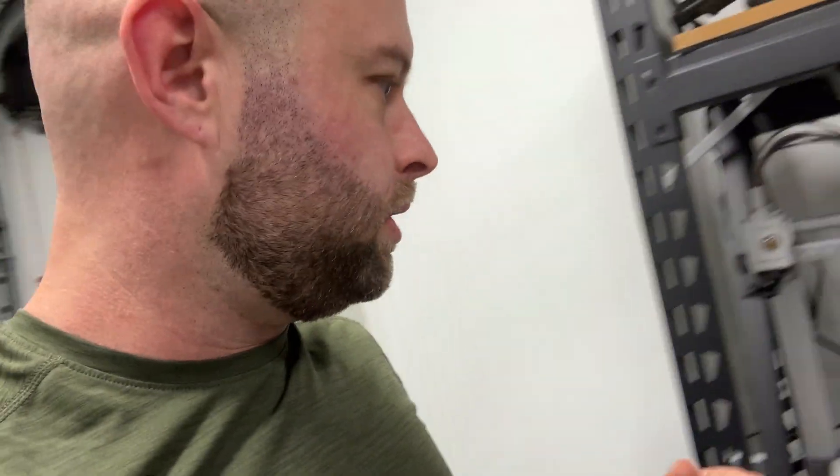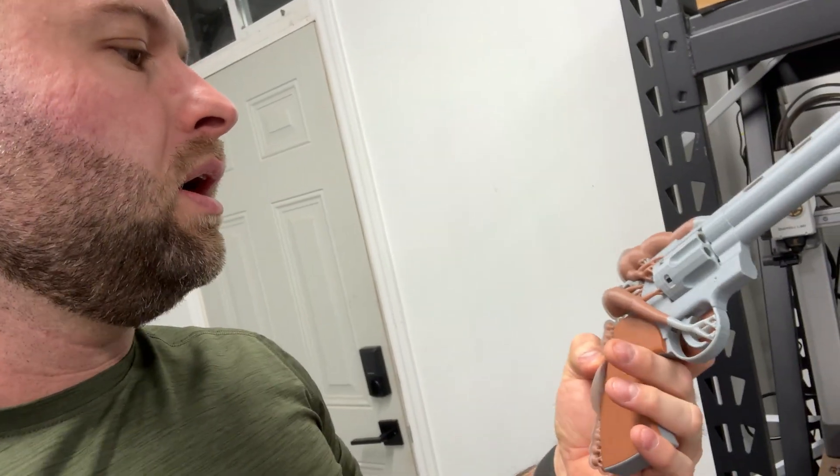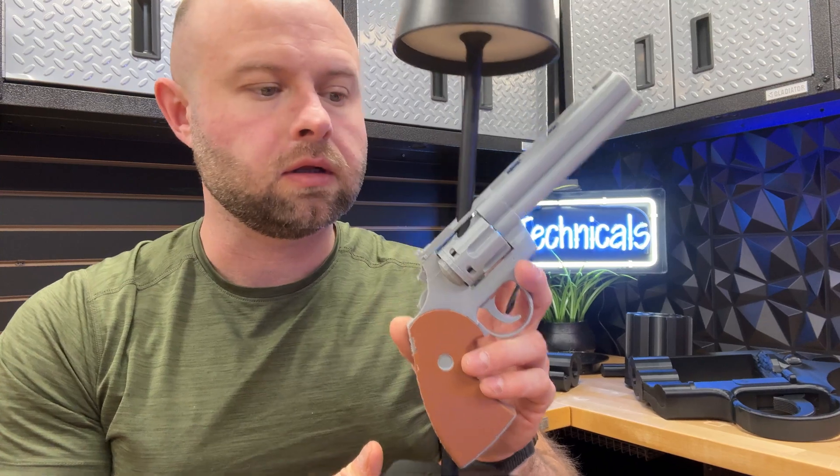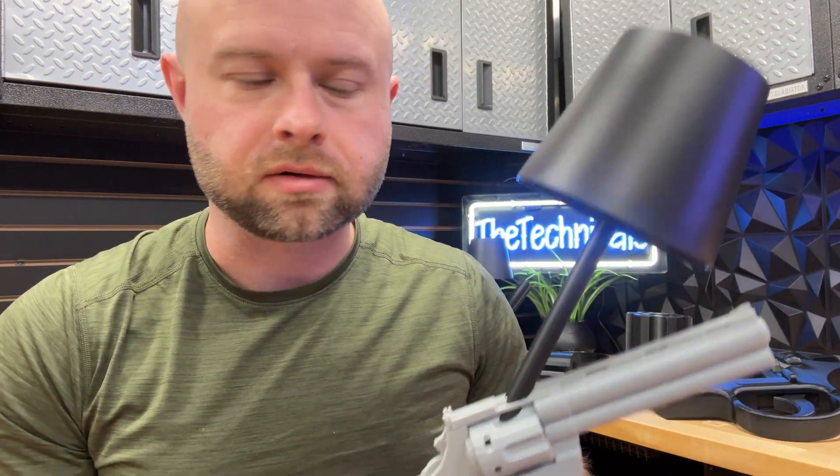For the glamp — the gun lamp — we did a full color print of a smaller version of the Colt Python in basic brown and gray. I'm going to peel off the supports, slide it on a lamp, and see if it looks good. And here is the Glamp v2.0 — the lamp model in color.